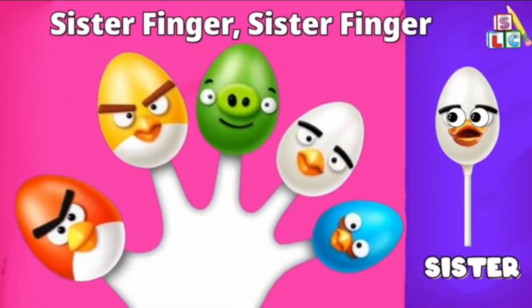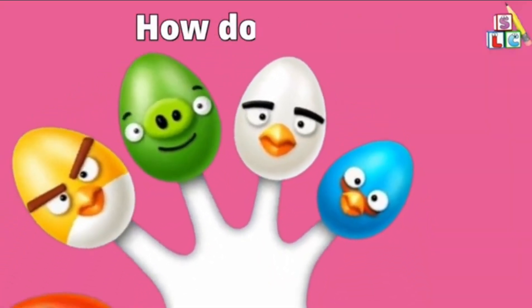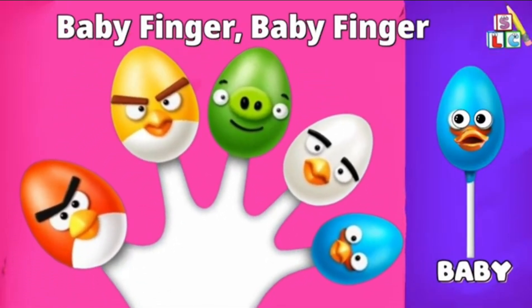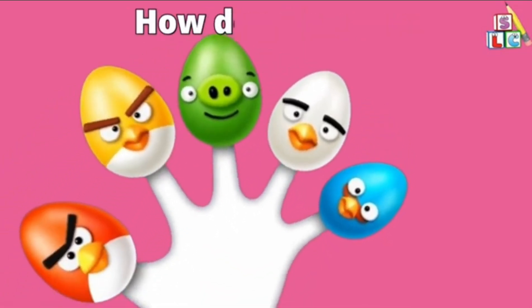Sister finger, sister finger, where are you? Here I am, here I am, how do you do? Baby finger, baby finger, where are you? Here I am, here I am, how do you do?